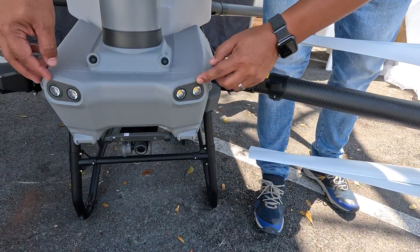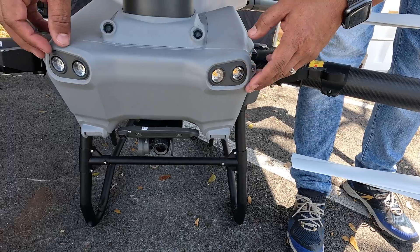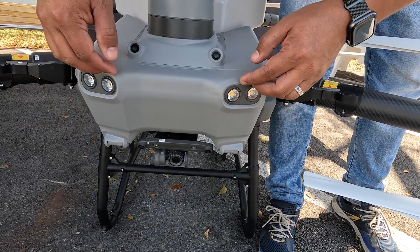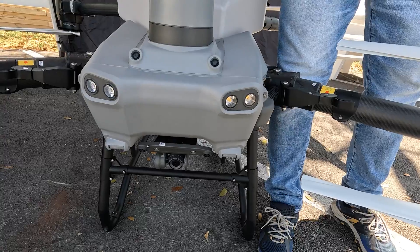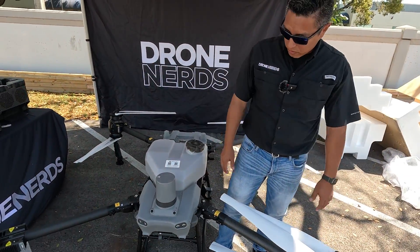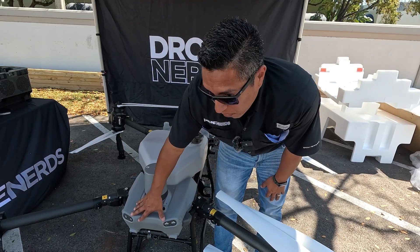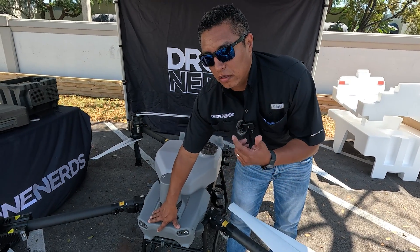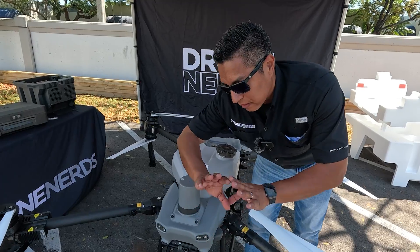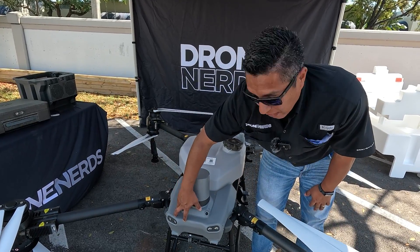They also changed the way the floodlights or spotlights were positioned compared to the T-40. On the T-40 they were vertical, but now they're horizontal — more like flood lights that spread light across in front of the drone. This is great when you're doing operations at dusk or dawn, giving you a wide light spread in front of you.